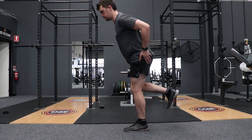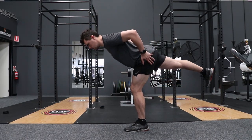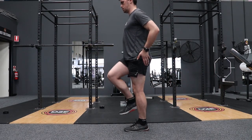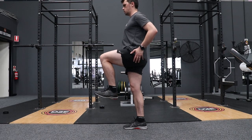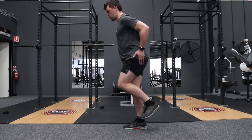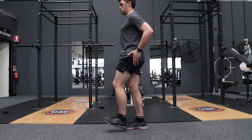Standing up tall, placing hands on hips as demonstrated in the video, have one knee up in the air. As you tilt down, bring that same leg and extend it back behind you, looking towards the ground, with one leg on the ground balancing and holding your body weight.